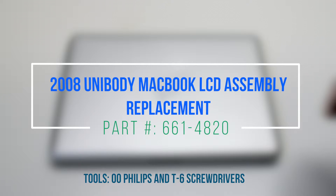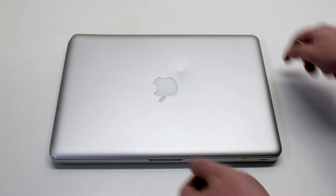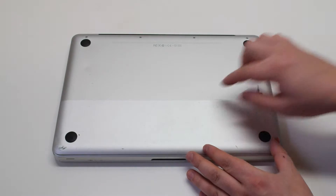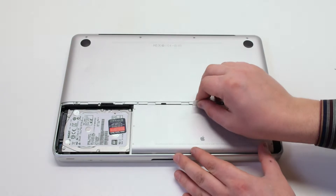2008 unibody MacBook LCD assembly replacement. Make sure that the MacBook is shut down, and let's start off by flipping it over. Press in the battery cover latch and remove the panel. Next, remove the battery.